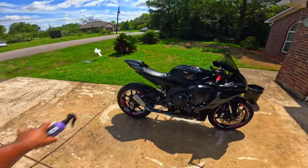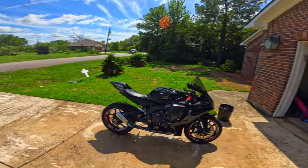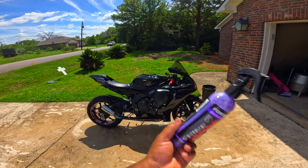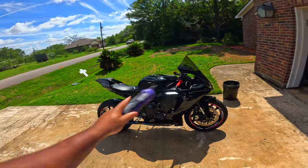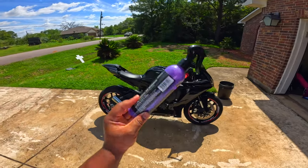I already washed the bike, so that's out the way. If y'all want a review on how to wash the bike, tune in to my last Shine Armor review — I washed my bike in that video. This video is going to be strictly just for this product right here.